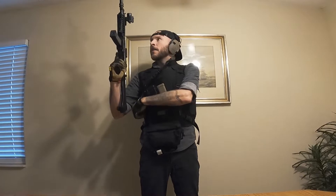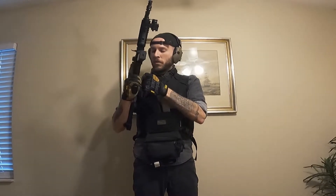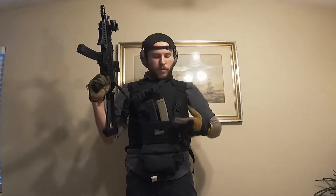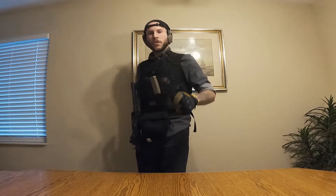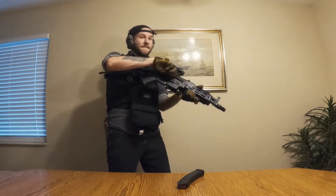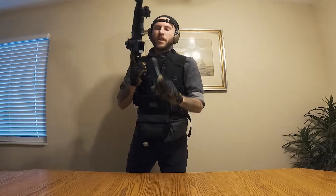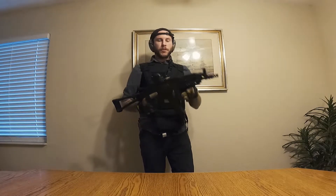Let's talk about my kit and see if I can get you guys some inspiration for your first guns, first loadouts, for armor, chest rig, for whatever. What is up dudes? Thanks for clicking, I appreciate it. First and foremost, nothing in the chamber. Let's rock and roll — let's go over the kit. This is my first kit.